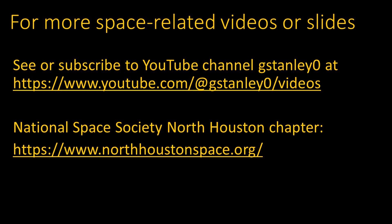Other space-related videos and slide presentations are available at the link shown here, including a list of videos at the YouTube channel where you can view them or subscribe for notifications about future videos. These presentations are mostly made as part of the meetings of the National Space Society's North Houston chapter. Topics like these are presented as part of a monthly news segment, and there are also other interesting speakers and open discussions. You can attend in person or online via Zoom — come join us!